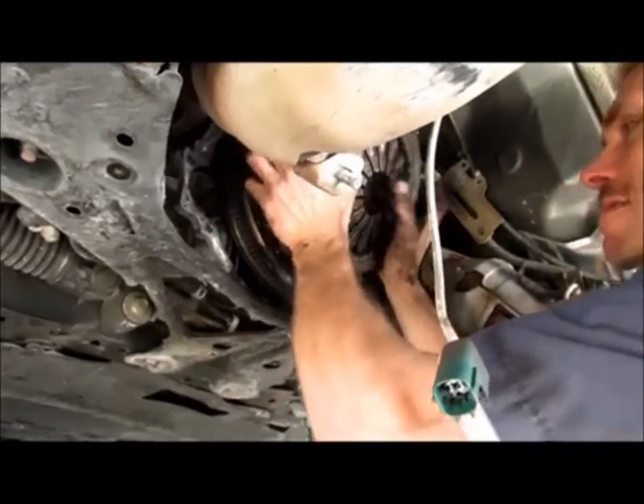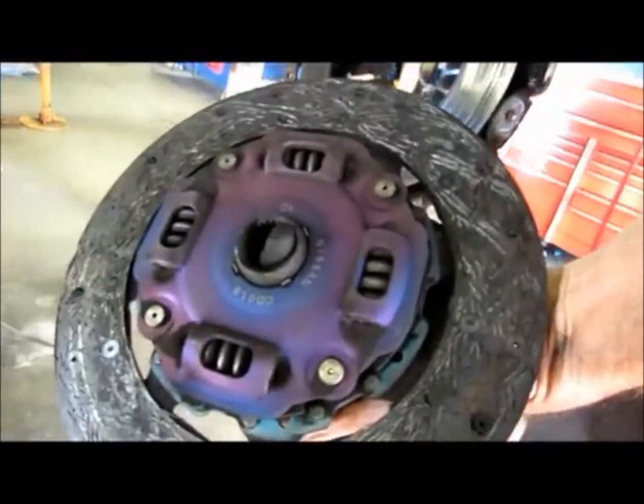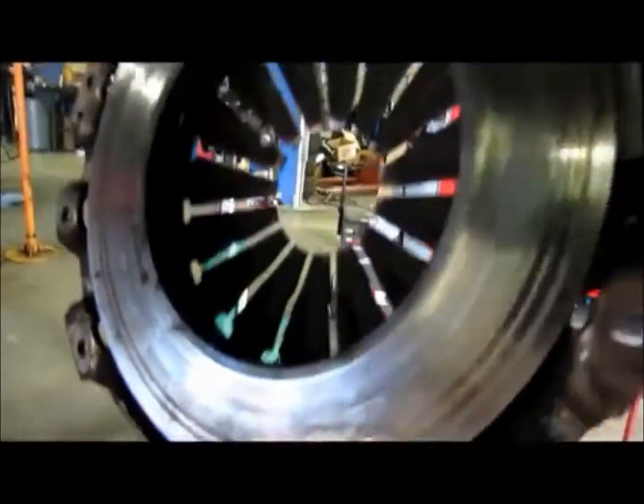This is pretty damn bad. Yeah, that's cooked. All the way down to the rivets, grooved into the flex plate. Wow, on the ground there you can see what's been being ground off.